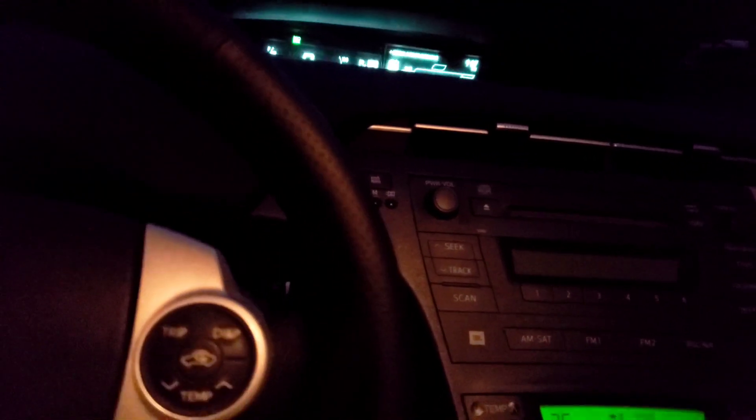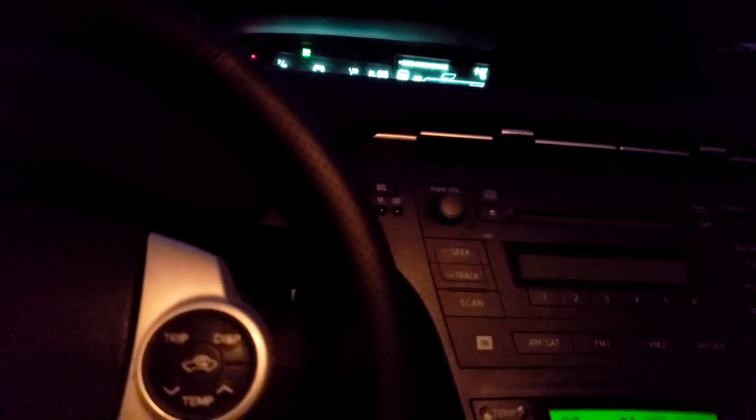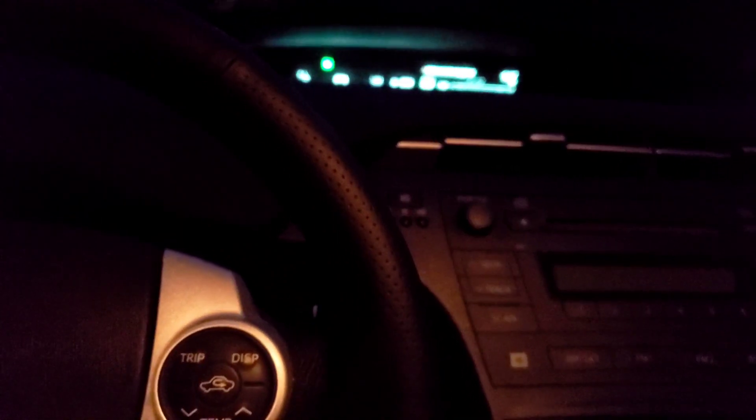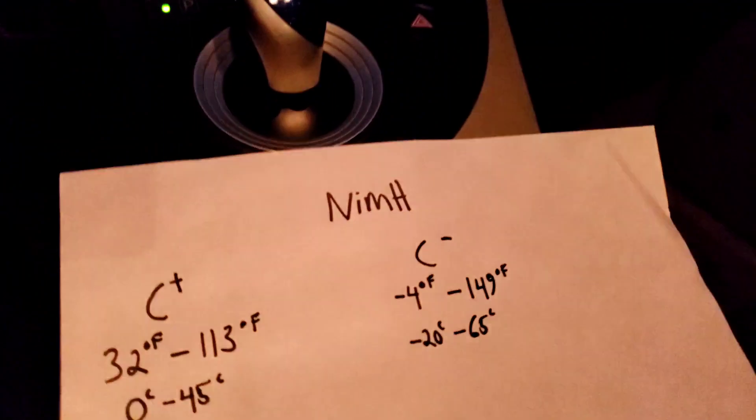Back here in the backseat we have an air vent. What kills batteries are two things: a high charge rate, high temperature, and some would argue keeping it at a high state of charge is also harmful. The same is true with lithium-ion, NiCAD — lead acid is a little different — but all these batteries hate heat. The Prius battery is no different. NiCAD and nickel metal hydride both hate heat. So it's important that this vent in your backseat, on the passenger rear side, is never blocked.